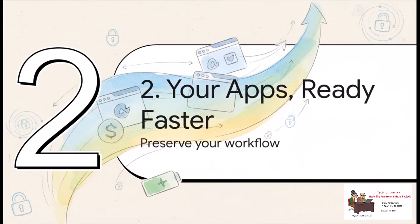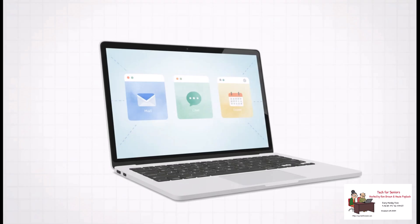We've covered making your hardware last longer, but what about your day-to-day workflow? This next feature is a small one, but it's a mighty update designed to get rid of one of those tiny, repetitive annoyances after a restart. You restart your Chromebook for an update, and then you have to click, click, click to reopen your email, your chat app, your calendar. With Chrome OS 141, your web apps — or PWAs — will now just pop right back up after a restart, exactly where you left them.